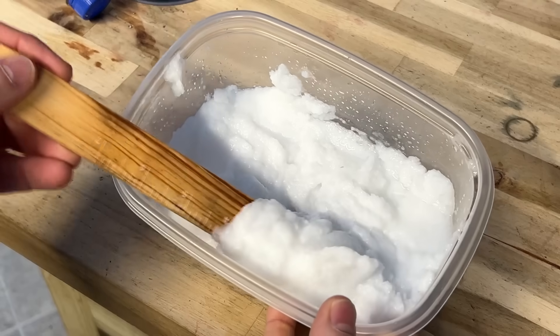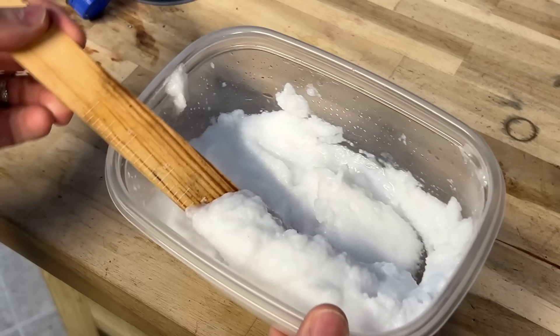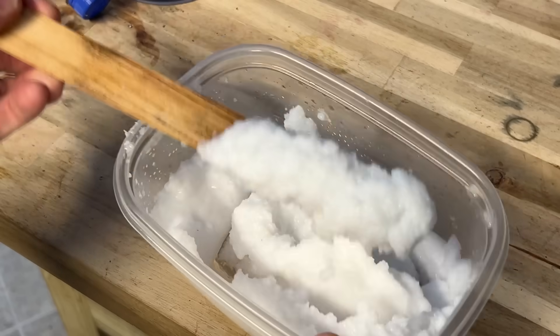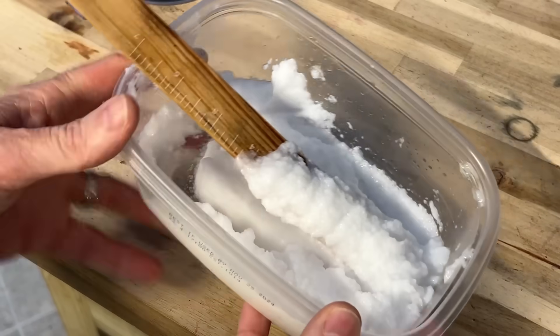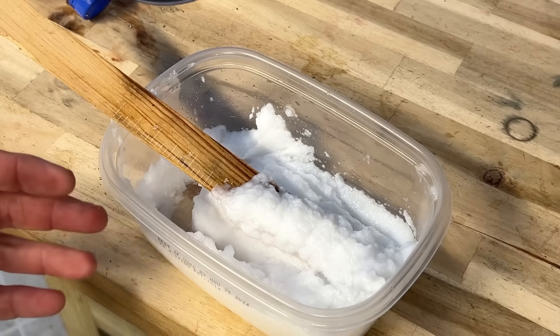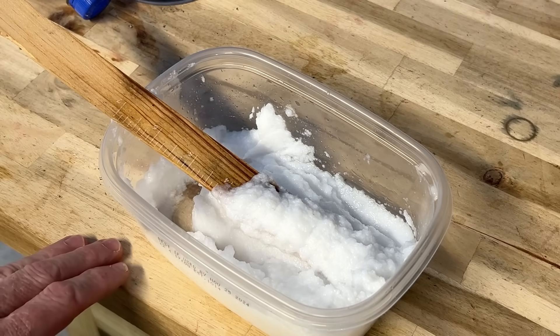I thought I'd give you a little bit better close-up because you couldn't quite see it on that first take, but this is what I call fire snow. It serves a very useful purpose in an emergency or a practical purpose on a camping trip.